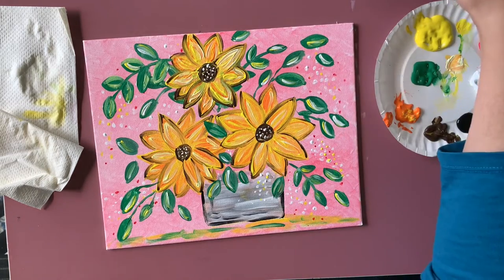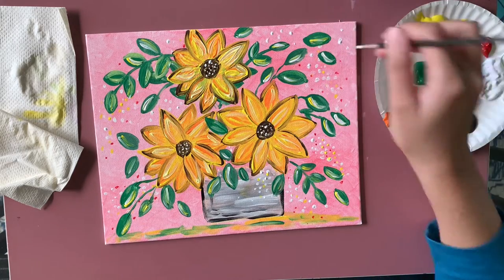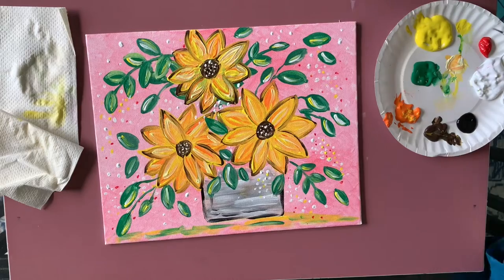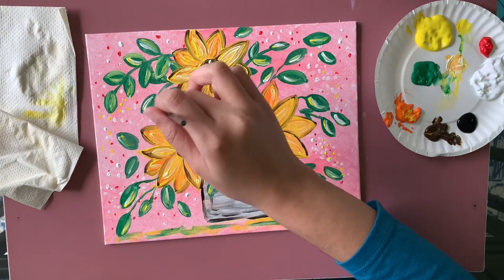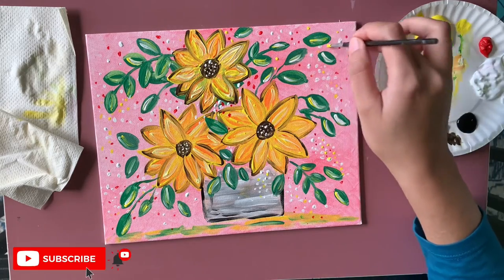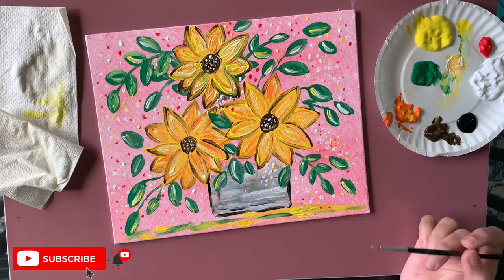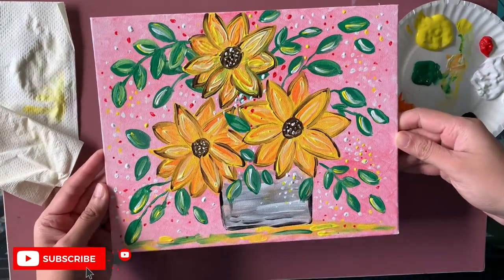If you have any other ideas you want me to try next time, let me know. Happy fall, everyone! I'm very excited about this colorful season and I'll be creating more fall paintings. If you enjoyed this video and learned something, please give it a thumbs up and subscribe if you want to see more step-by-step videos. Thank you so much for painting with me — have a wonderful day and week. I'll be posting one more video very soon!